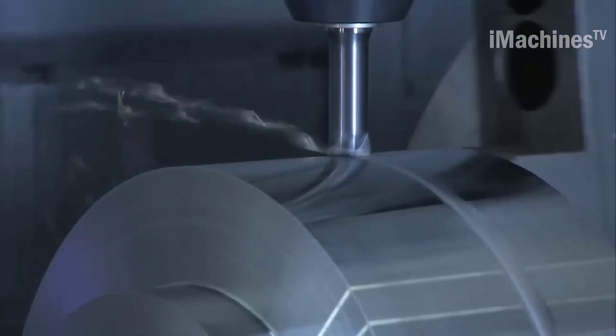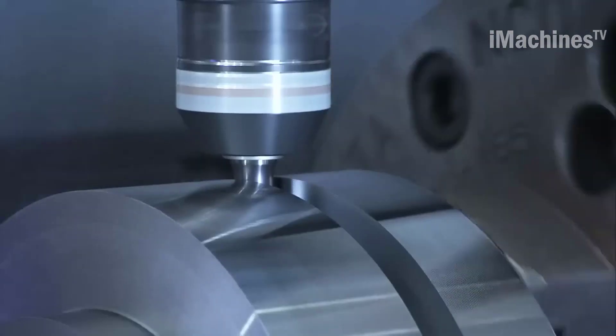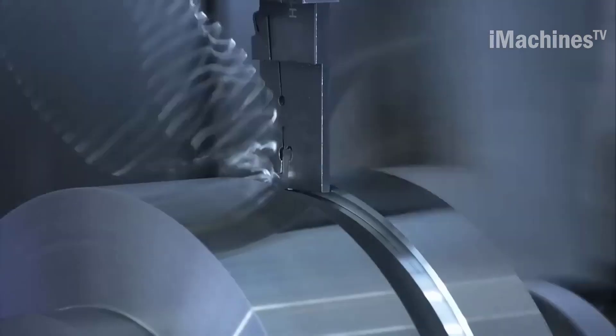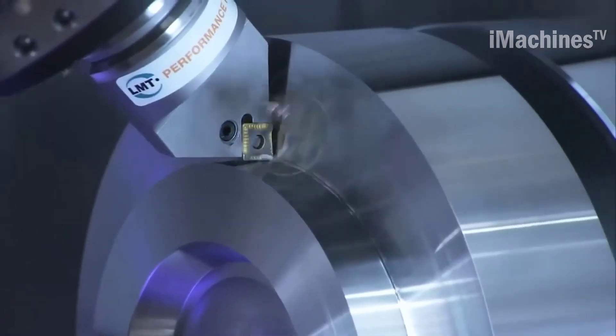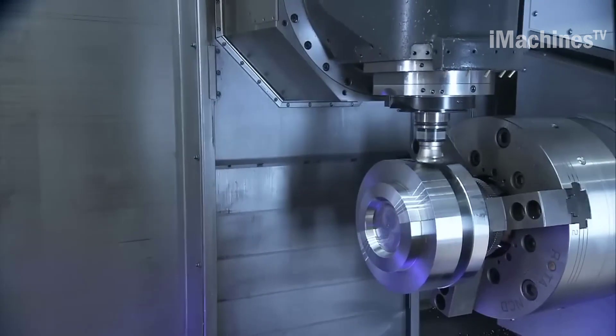The machine features a high-precision measuring system that ensures accurate and repeatable machining results. It is equipped with a Renishaw OMP60 Touch Probe, which allows for precise measurement of workpiece dimensions and positions. The Touch Probe can also be used for tool length and radius measurement, as well as workpiece alignment and setup.